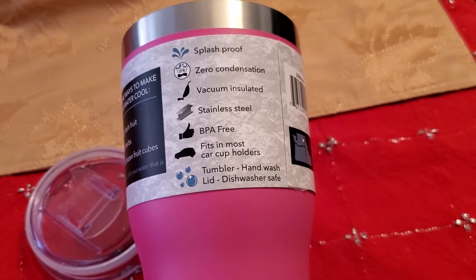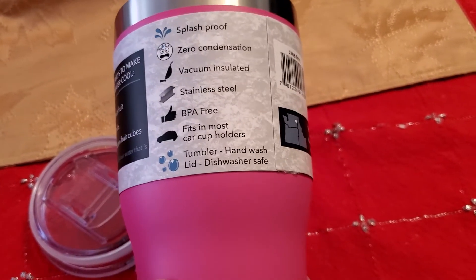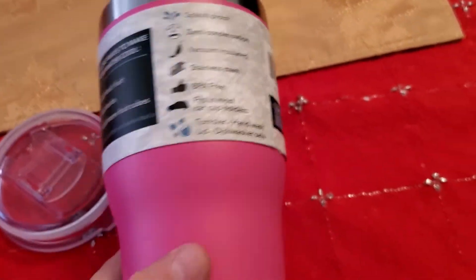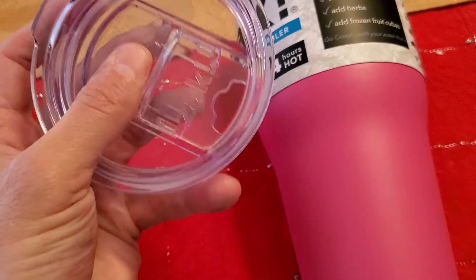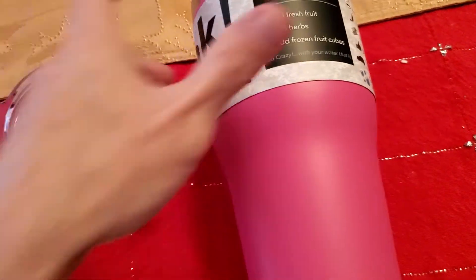It's BPA free. One of the things I liked about it is it fits in cup holders in a car. Another thing I like about it: zero condensation. It has a nice little lid with a straw slider.